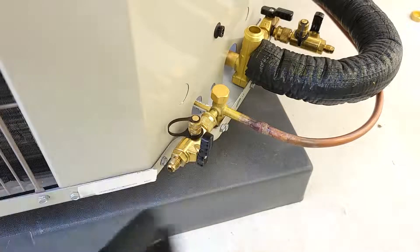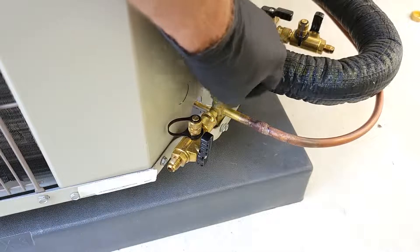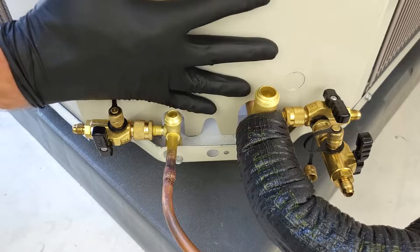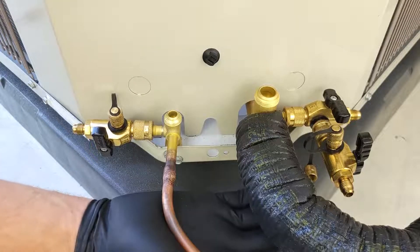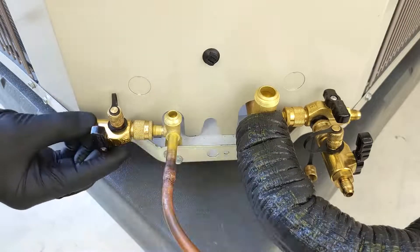I'm going to turn these valves temporarily until we get ready to put our hoses on, and I'm also going to remove this top cap. Both of these service valves are front seated and they're holding back the refrigerant charge in this outdoor unit. This unit got shipped with refrigerant in it, and we have to prepare the line-set tubes in order for the refrigerant to enter in — that's what we're doing right now with our vacuum procedure.